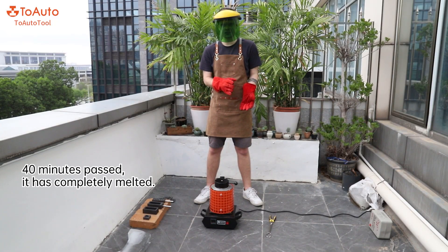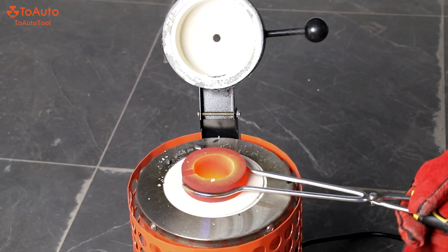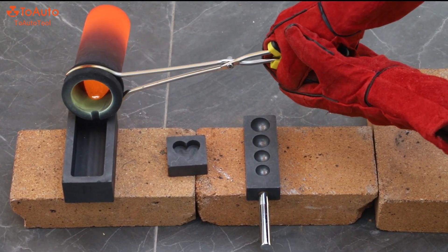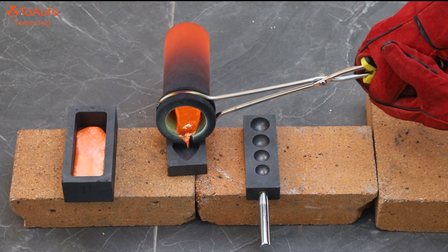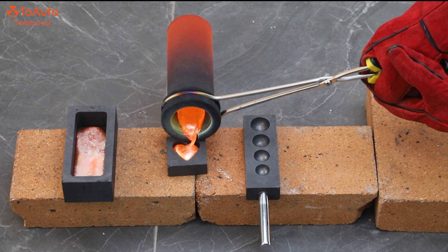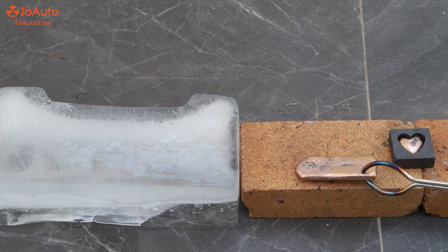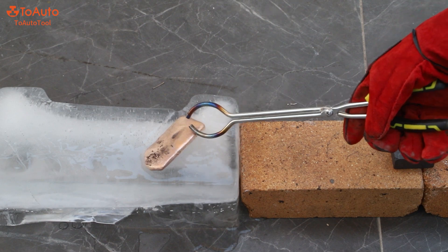40 minutes have passed and it has completely melted. Now I'm going to turn off the machine.